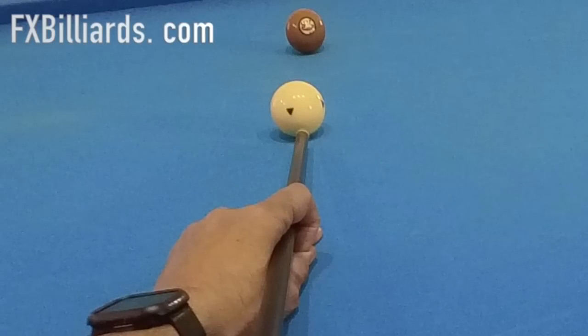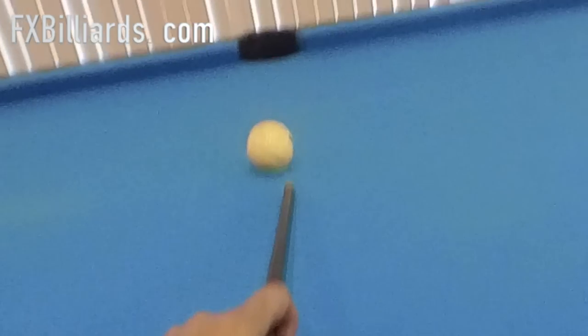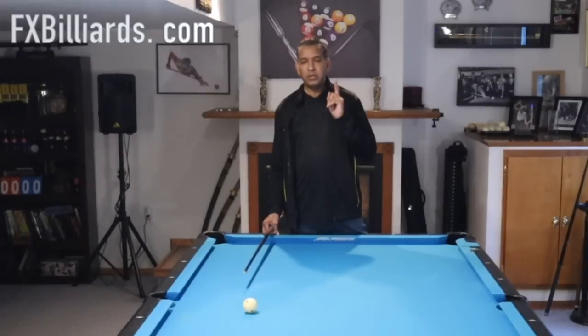Hey gang, it's Brian from FX Beers. Today I'm going to show you the draw shot with English. Why is this a must-have shot? Because it comes up constantly. I'm going to show you some examples of how it should be hit, the speed you should be dealing with, and some of the options you have all over the table by having this shot in the bag. Let's get started.